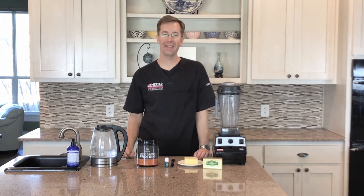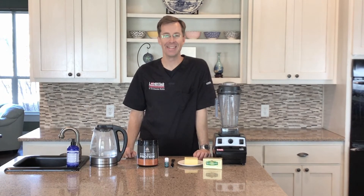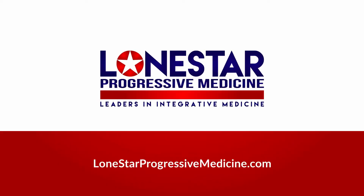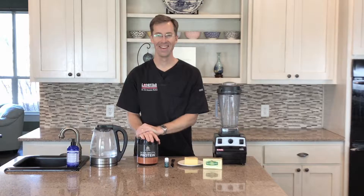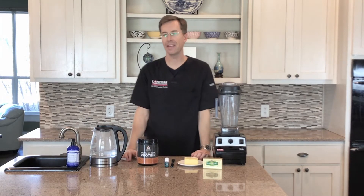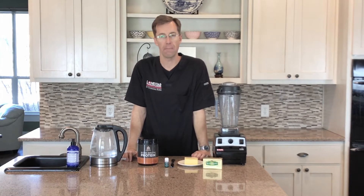Are you a chocolate lover and want something that is quick, easy, tasty, and nutritious and healthy? Then stay tuned on today's video. Hello, my name is Dr. Brandon Petty with Lone Star Progressive Medicine, and on today's video what I'm going to show you is a quick and easy protein shake that you can make at home.